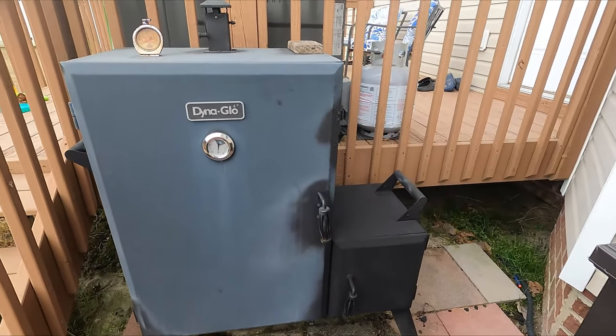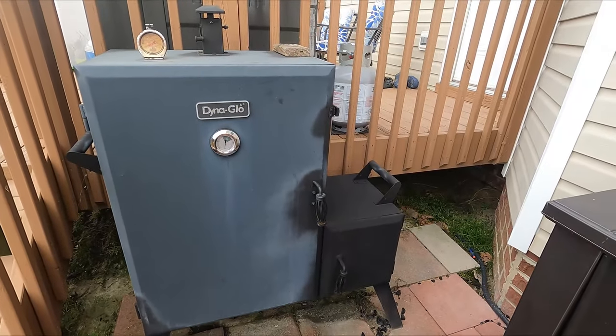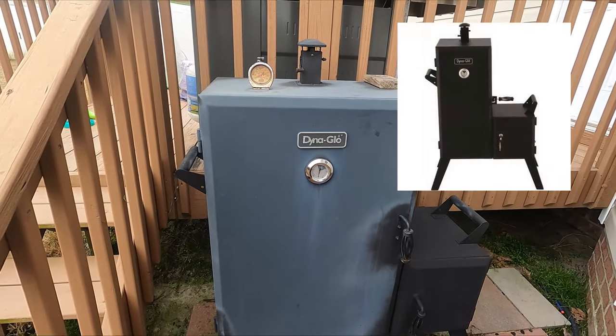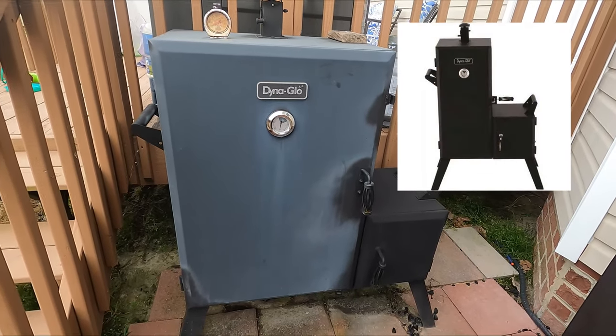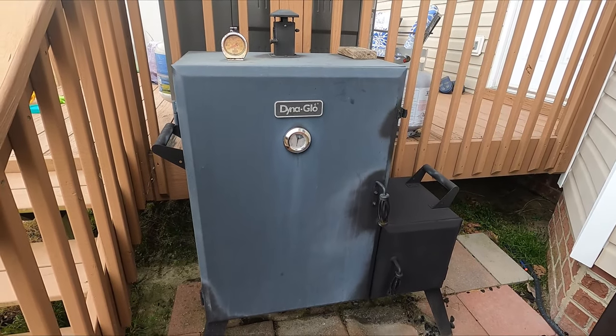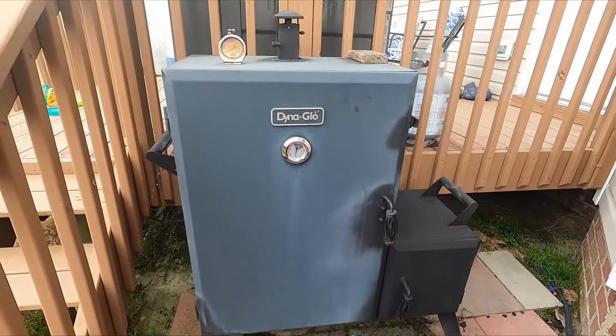I want to do a quick overview of my smoker. This is the Dyna-Glo wide body. If you guys have watched some of my other videos, you probably know I upgraded from the smaller version of this. I used that one a lot and I really liked it, so I went with this one to give me a little more grill space. I sold the other one because there was really nothing wrong with it aside from size.